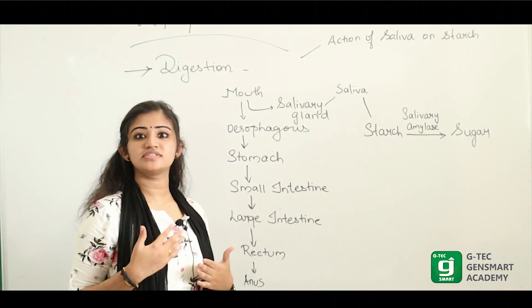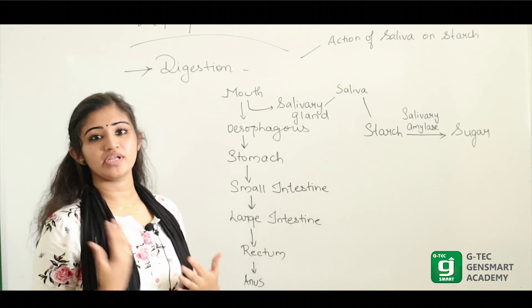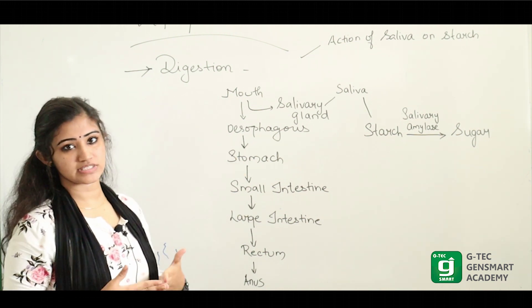To maintain our life, life processes are very important. Digestion is a part in life process.